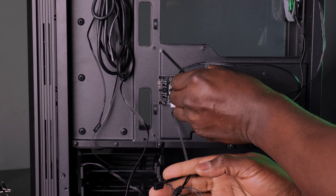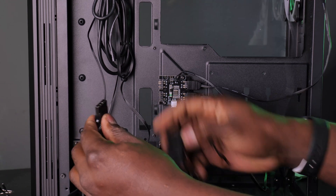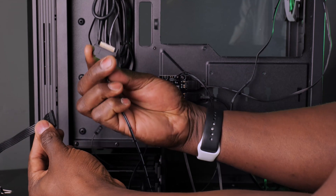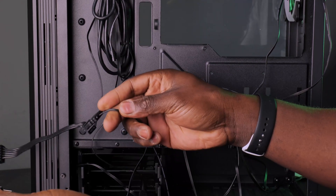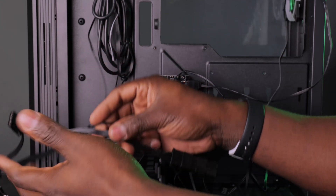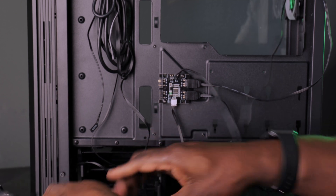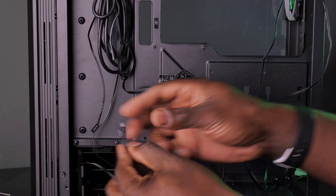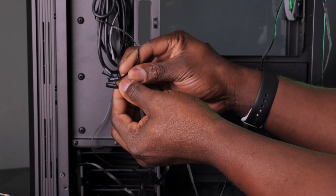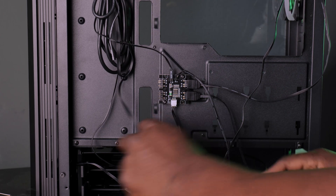Both the fans and the RGB controller need to be connected to power — two separate connections. I have a power pack here with a Molex connector from a Be Quiet Mini SL, and I'm also connecting the SATA cable separately. When both are connected, pick up your controller cable and look for the reset switch connector — not the power switch. They look almost identical, but power and reset are labeled on top. Connect the reset switch connector to the controller.